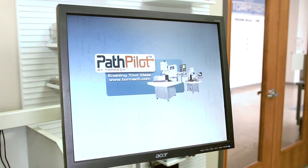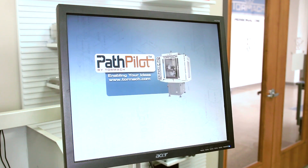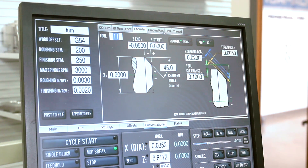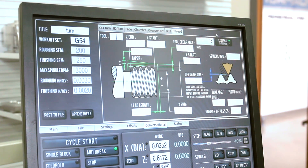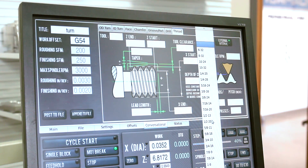The RapidTurn is controlled through the same professional level CNC control system, PathPilot, as our larger 15L lathe. It supports all the same functionality, including on-control conversational programming, single-point threading, and CSS and FPR turning modes.